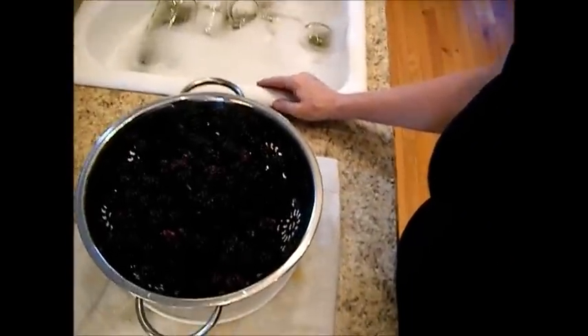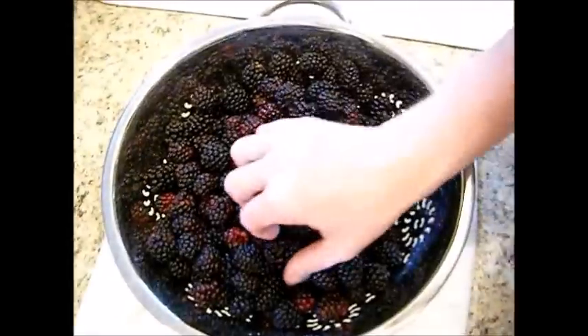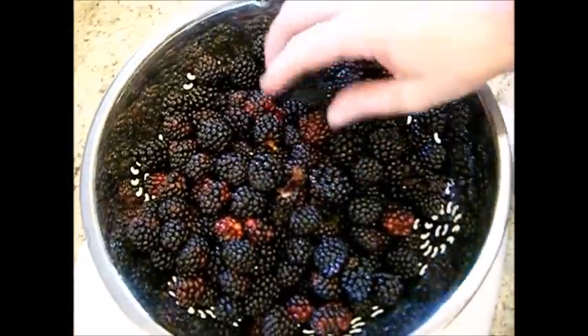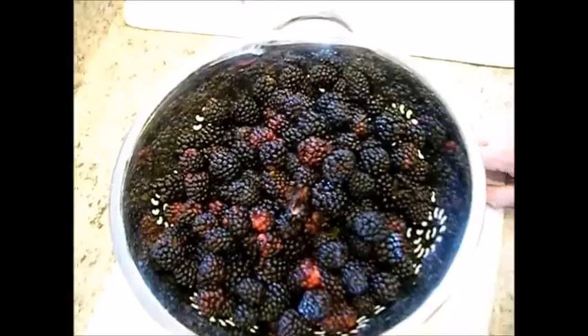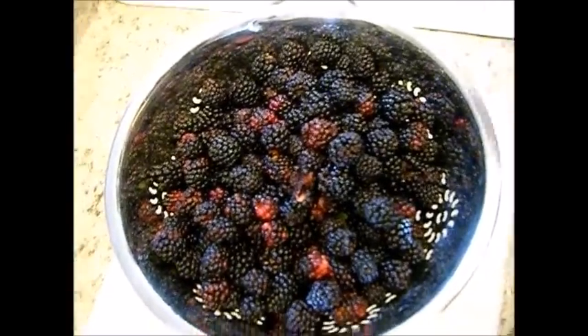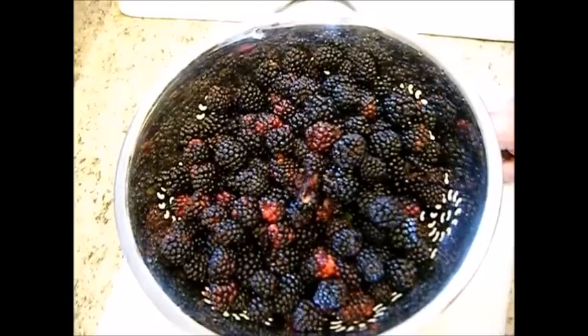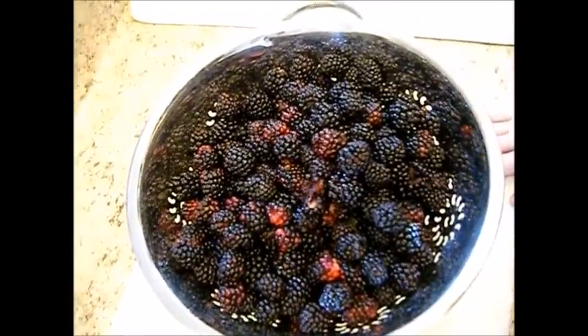We're just going to start here with the blackberries. I'm going to show you the size of these — aren't those beautiful? If you want to keep the seeds in, then just run it through the sieve and leave the seeds in. I, however, like to remove as many of the seeds as possible. So we're going to go ahead and get started with that.